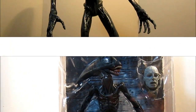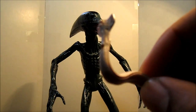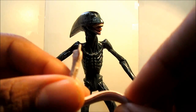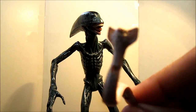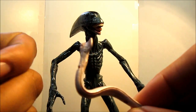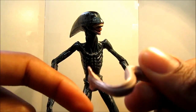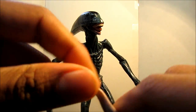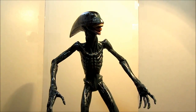Here we have the Deacon figure out of packaging. He comes with some pretty good accessories — let's get those out of the way first. He comes with the serpent-like chest burster creatures: one has an open mouth, the other has a closed mouth. These are pretty bendable — they have a wire inside so they can hold a decent amount of poses. Pretty nice display pieces.